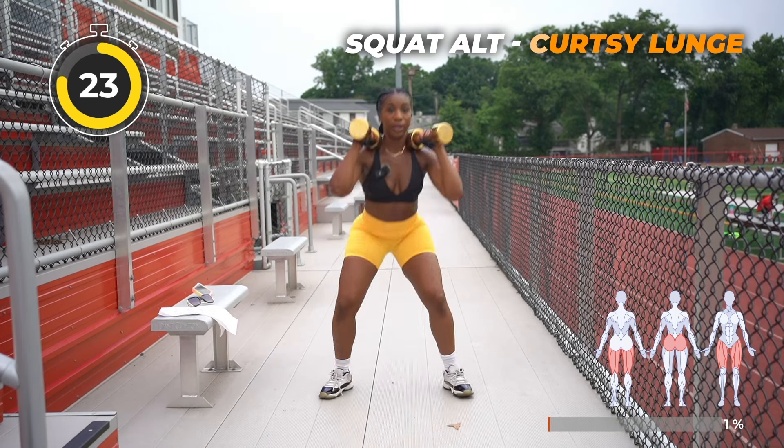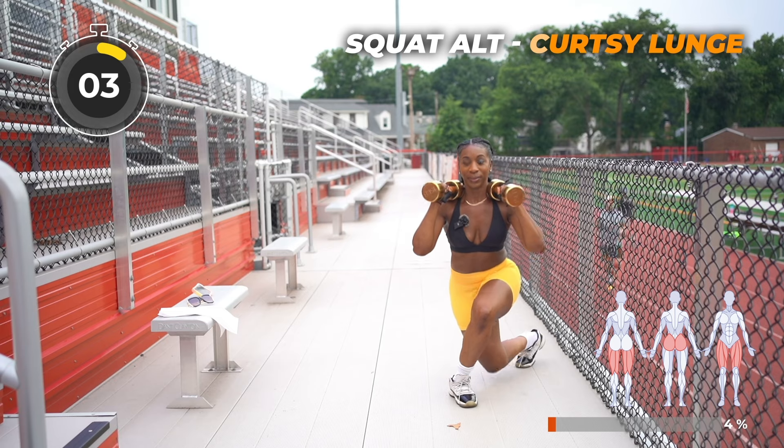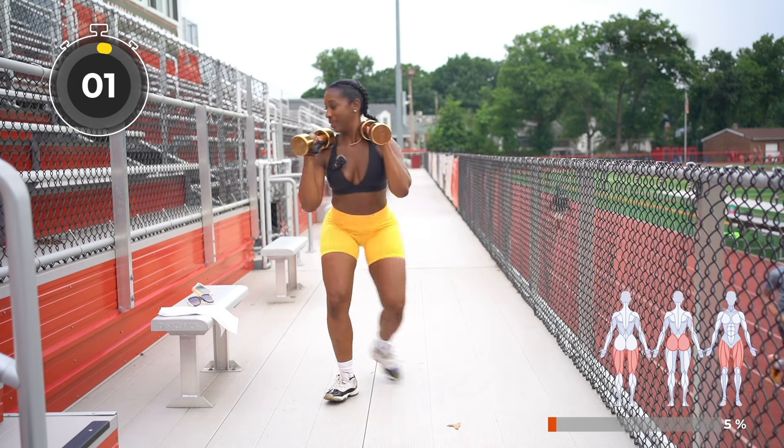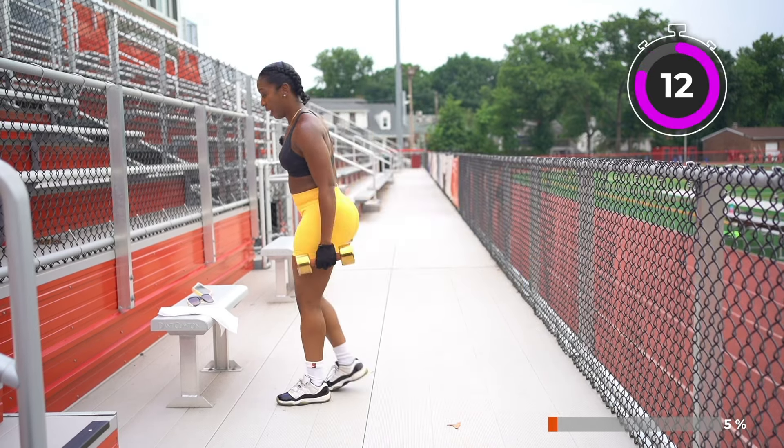We're going to grab our weights and perform a squat with a curtsy lunge right here — alternate back in the middle. These are great for the hips, of course the glutes. Breathing — remember, inhale, exhale while you're performing these movements. All right, last one. Rest up for 15 seconds.